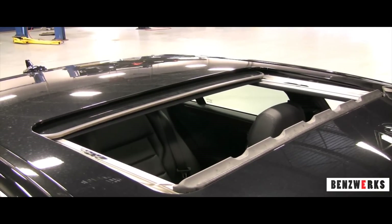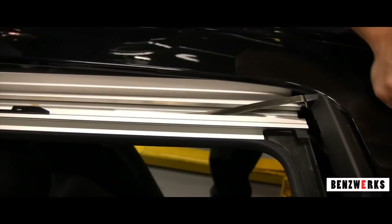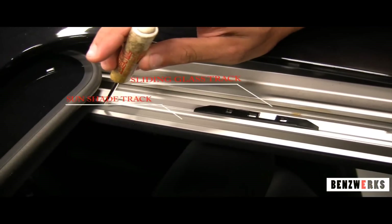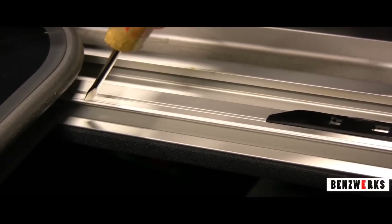First thing you want to do is open your sunroof. I'm going to show you the two different tracks you're going to want to concentrate on. The first one is the sunshade track and the other one is the actual sliding glass track.